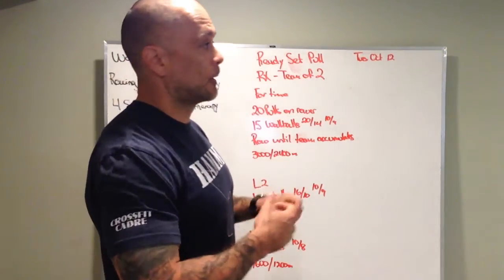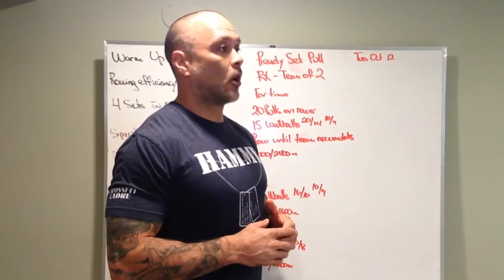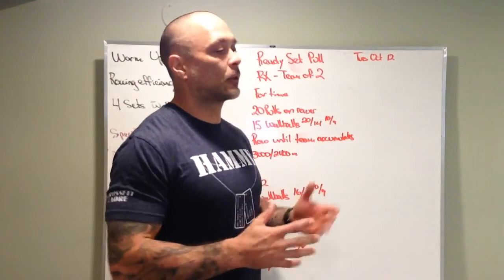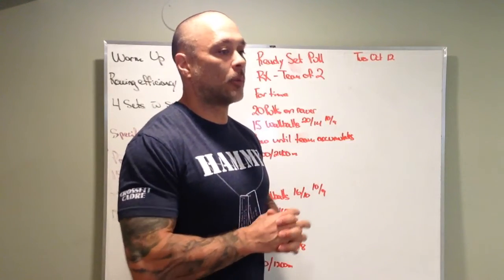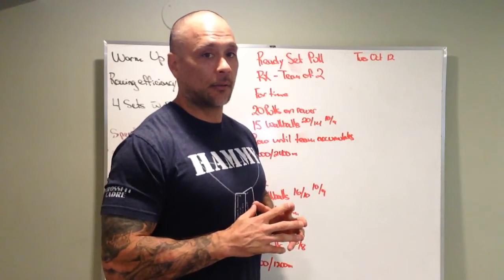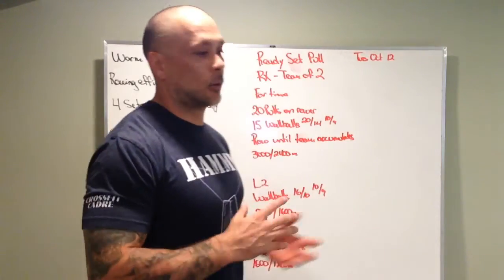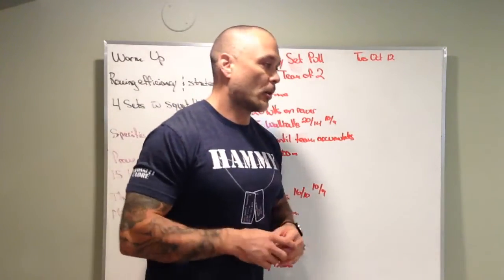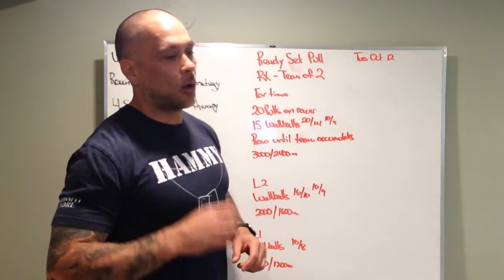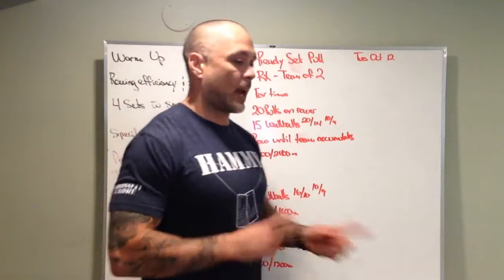Strategy for this workout — we're gonna row a little bit differently. Long, strong pulls on the rower, and we're trying to get those wall balls done nice and tightly with unbroken sets. Why unbroken sets? Because we're getting a lot of rest. It's gonna be basically a one-to-one rest. Get on the rower, put in that work, 20 long strong pulls, 15 wall balls, then rest while your partner's working — back and forth.